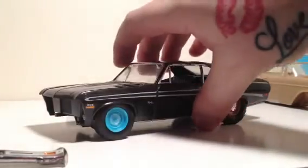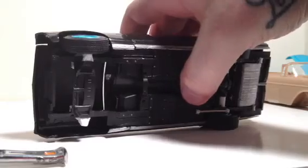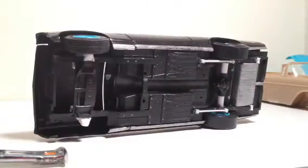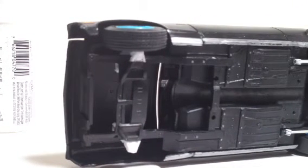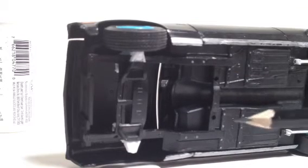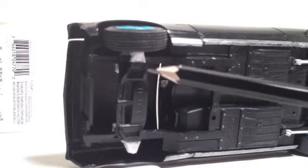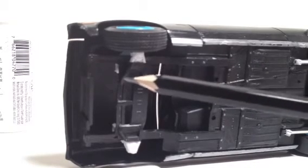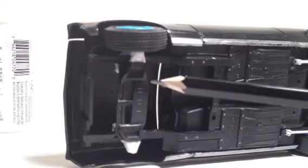I'm gonna show you guys the bottom — give you a peek at what's going on underneath the chassis. What I ended up doing was cutting off some old control arms from an old dunk kit or something. I don't like dunk, so I just cut off the extra bit of control arm and glued it on here. Once it's all painted and cleaned up, it'll look like one complete control arm — it'll look a lot nicer.